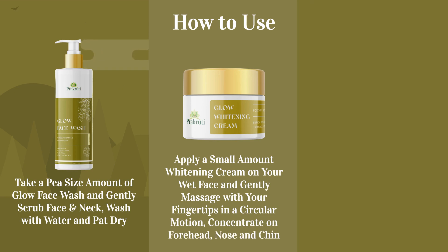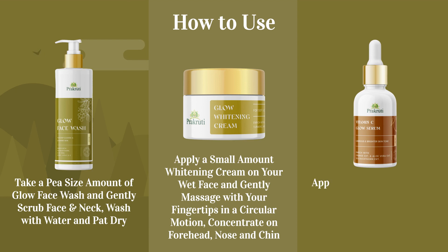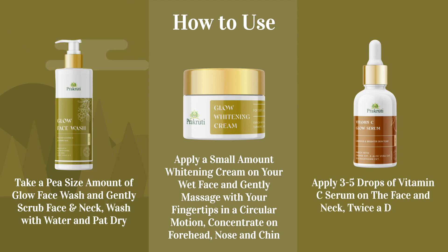Step 3: Apply 3–5 drops of Vitamin C Serum on the face and neck twice a day in an upward circular motion.